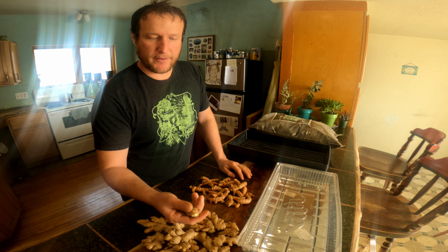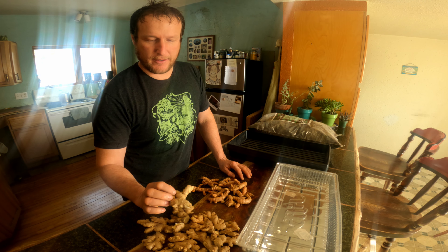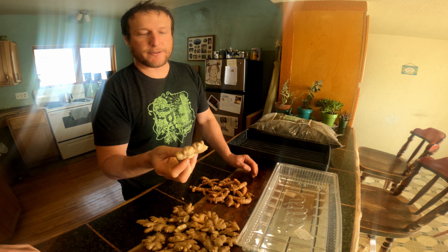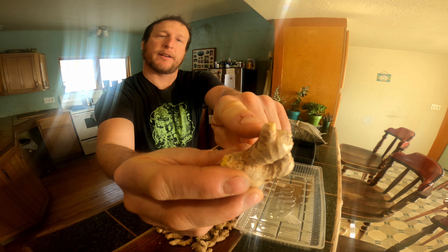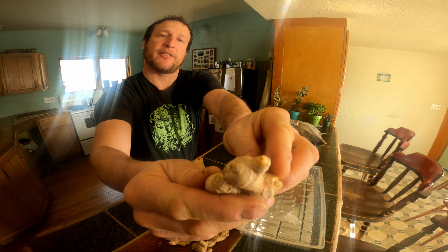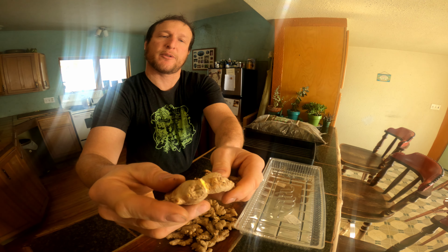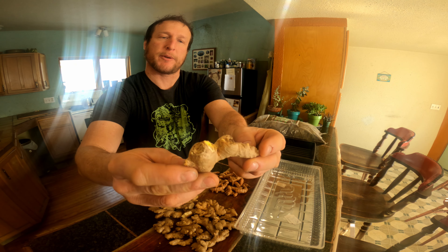As far as the seed goes, I bought this right off the shelf at Baroque Food Co-op — basically just the stuff that you eat. I got certified organic ginger and soaked it overnight. As you can see, there's a bud already starting to form. All these little eyes, kind of like the eyes of potatoes — there are spots here and there that are going to potentially sprout plants. This whole root is where the plant is going to sprout from, and it's going to be going in the soil.